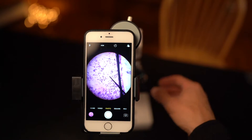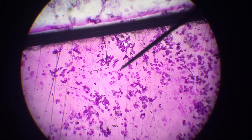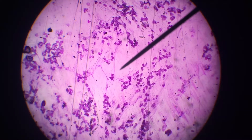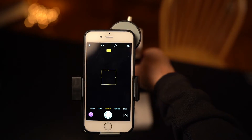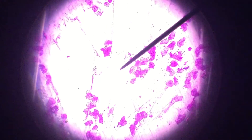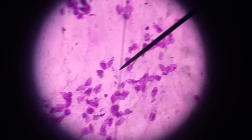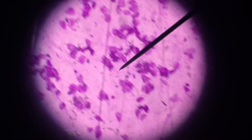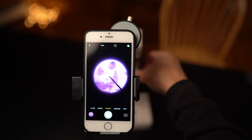Here we have the microscope under low power and you can see all these tiny little cells — I just did a tiny scraping and I got thousands of cells under there, pretty amazing. Now I am going to go to medium power, and obviously we see less of our slide but more zoomed in, so our cells look a little bigger. Again, pretty amazing to see all these individual single units.